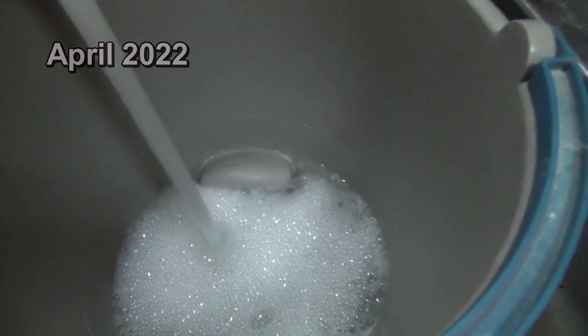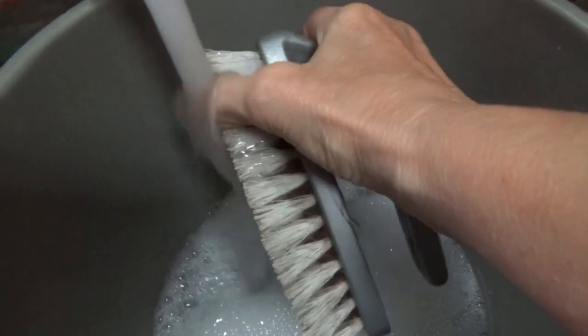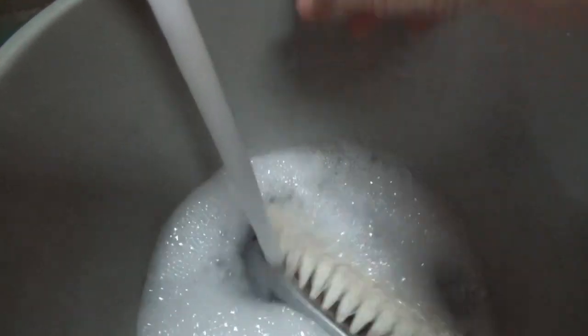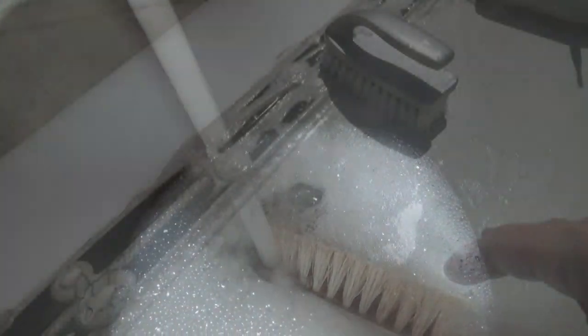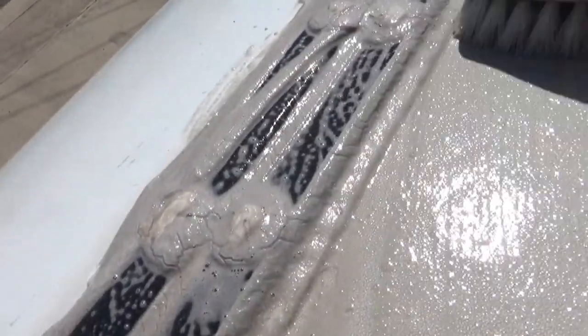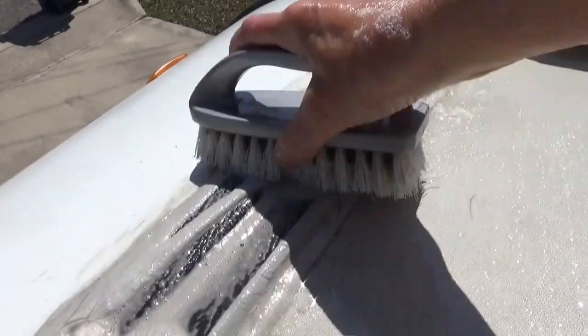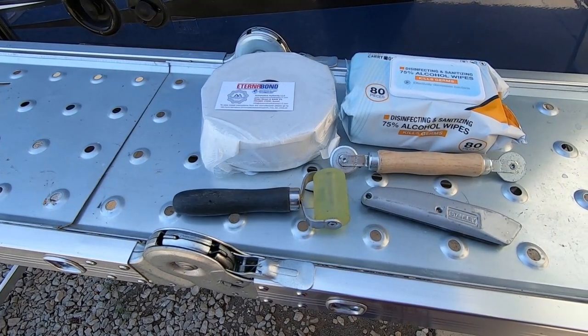It all starts with prep work. Be sure that you give the roof a good clean — I just use some mild detergent, dishwashing detergent, and a medium bristle brush. The places where I knew I was going to be putting this tape I really scrubbed pretty well. I wanted to get it as clean as possible, and I did go on and clean the rest of the roof too.